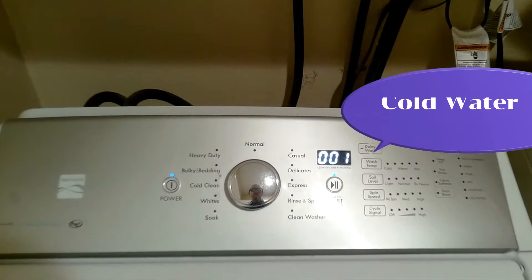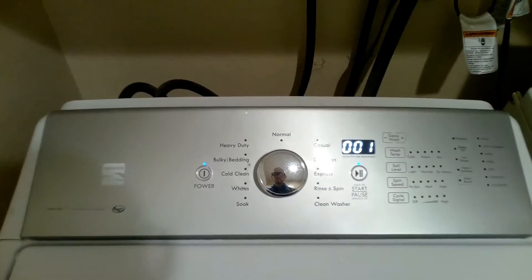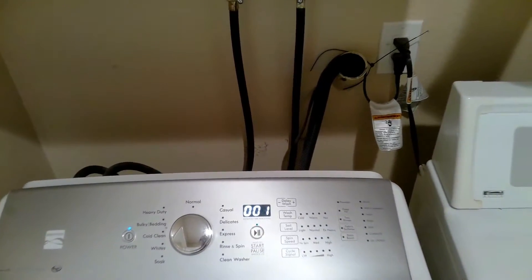Cold water test is now running. Press start to stop test mode.